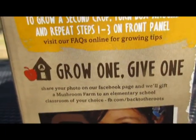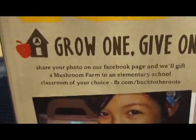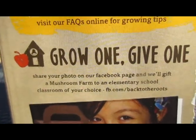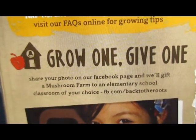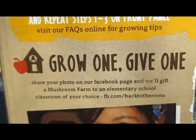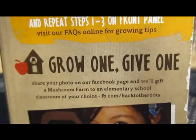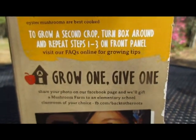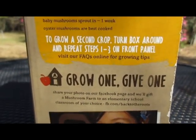Back to the Roots has a program called Grow One Give One. What you do is share your photo on their Facebook page and they will gift a mushroom farm to the elementary school classroom of your choice. Now we don't have any kids right now that are in elementary school.